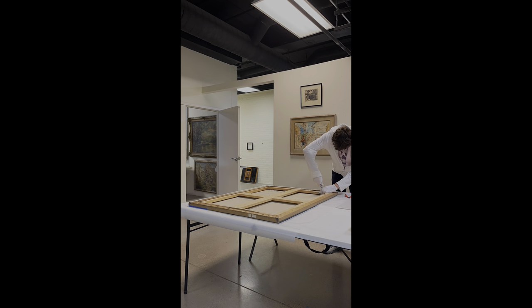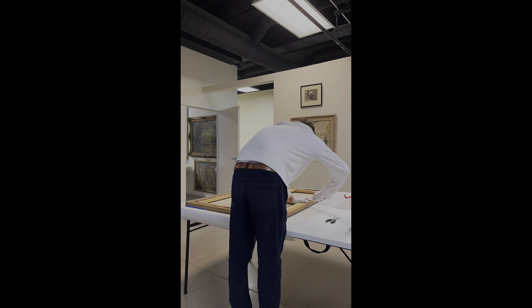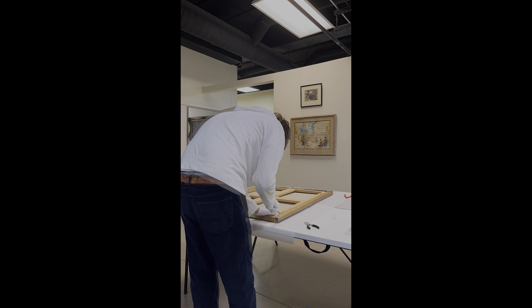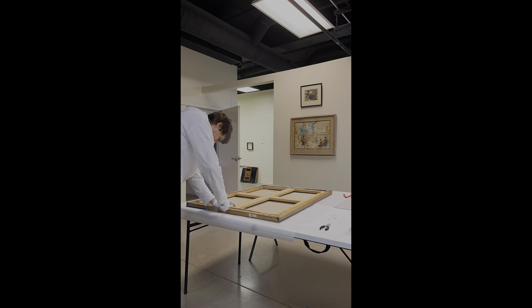Today we're going to be showing the process of how to unstretch a canvas. Sometimes when we have to ship a canvas internationally, bidders will ask us to remove a canvas from a stretcher. In the first example, we'll show you how we removed a canvas from a stretcher being shipped to Eastern Europe. The shipping expenses would have been several thousand dollars, but by rolling the canvas correctly, we were able to ship it for a few hundred dollars.